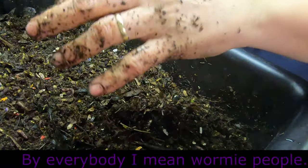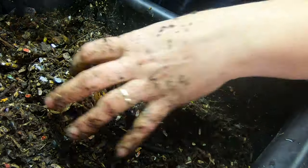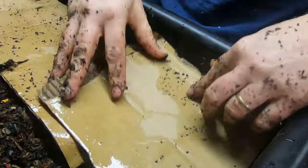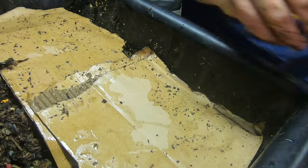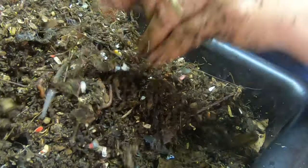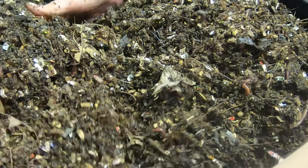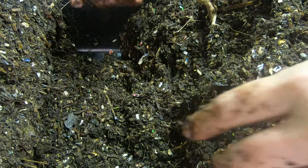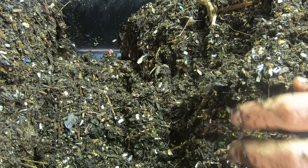The regular bedding that everybody's already in — put their food back down, put another layer of cardboard, and then more bedding. We're just gonna keep going through and doing this across this whole bin. Those are feeding from last week.